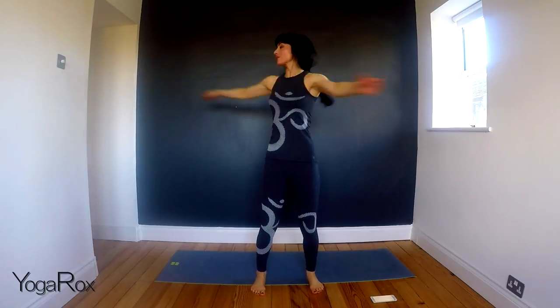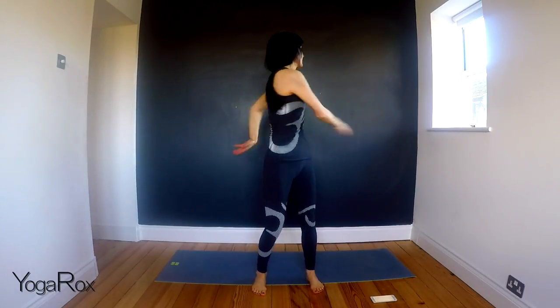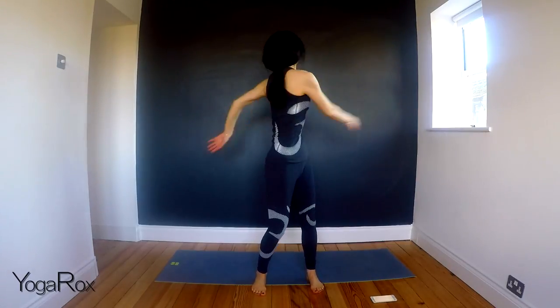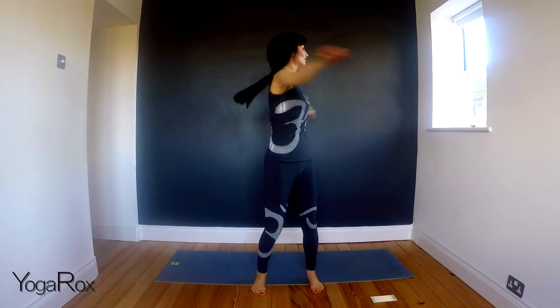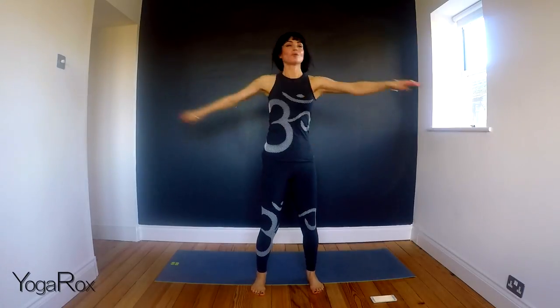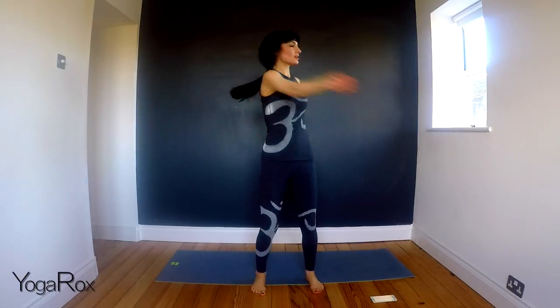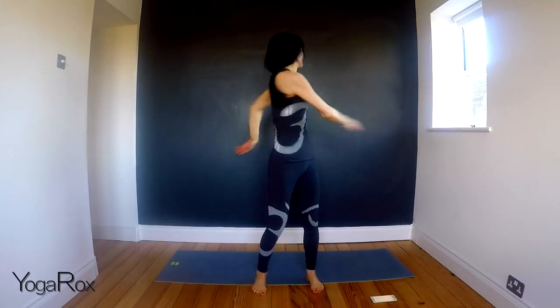The breath can be powerful here. So you can inhale left, exhale right. As you flow, you might want to increase the speed a little, but you will start to feel that spine naturally just opening up.